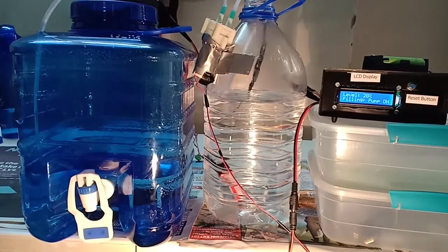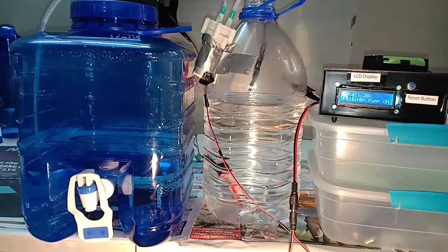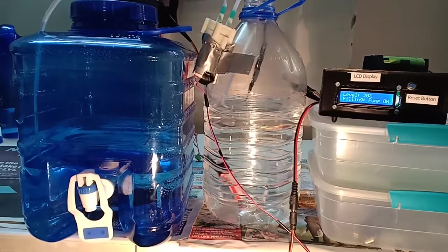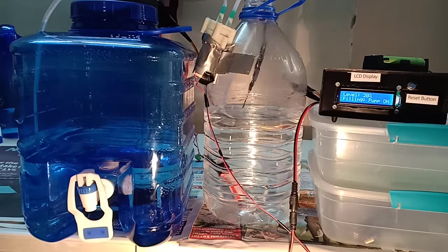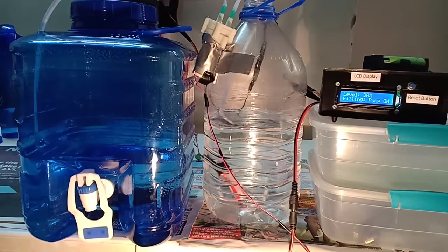The pump is pumping water into the tank and the level in the tank is increasing — the display is now showing 20 percent. The conditions are: when there is water in the sump and the tank is empty, the pump must turn on until 100% or full level in the tank is reached. Once the full level is reached the pump turns off. Right now we are in the first condition — there's water in the sump so the pump is on and it's filling up the tank.